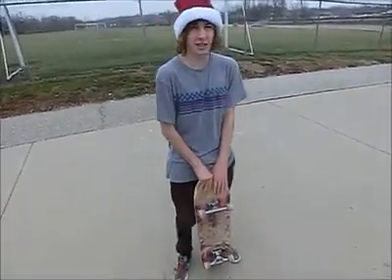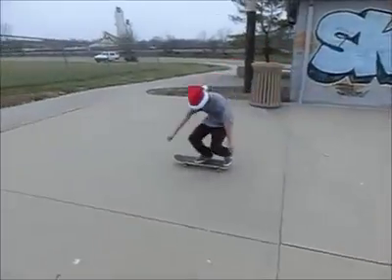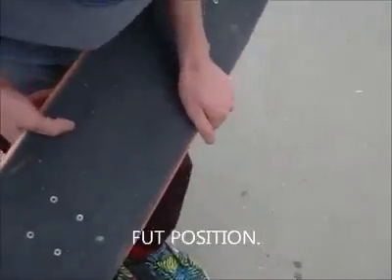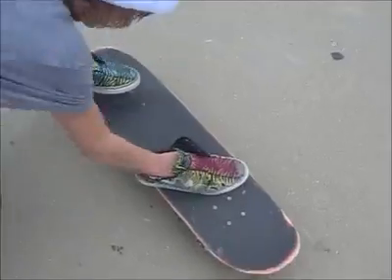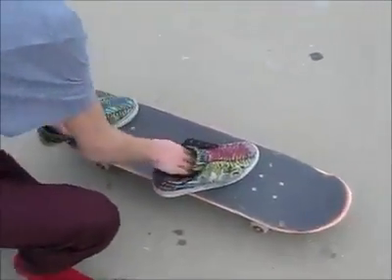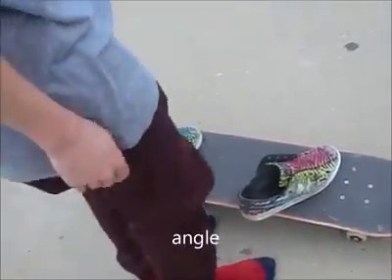I'm Santa Claus and I'm going to teach you how to do some tricks. We're going to learn the pop shove-it today. We're going to start off with foot position. Your front foot is going to want to chill right up here, just behind the bolts, maybe like a 45-degree angle or so.